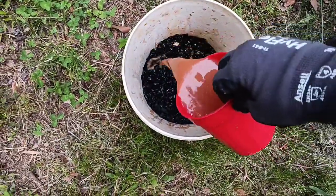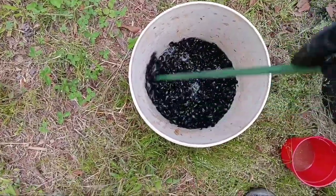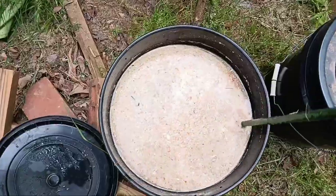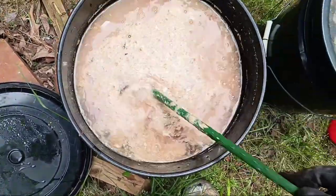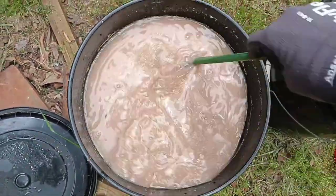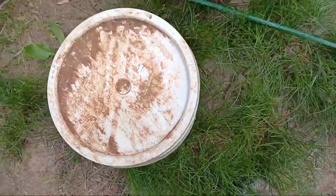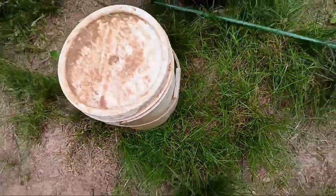I'm just going to dump that in there too and give it a little stir. Smells awful. Here's the other bucket — I didn't put molasses in that, but it seems to be fermenting just fine and it smells just as awful, and the fish have gone down to nothing as well. I'm going to put a lid on it and not seal it up tight — just leave it a little open and let it sit for at least two weeks.